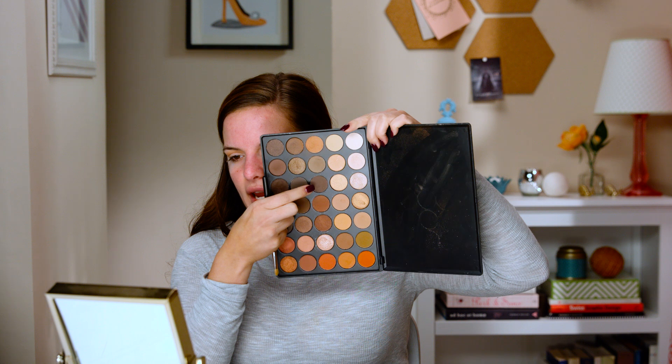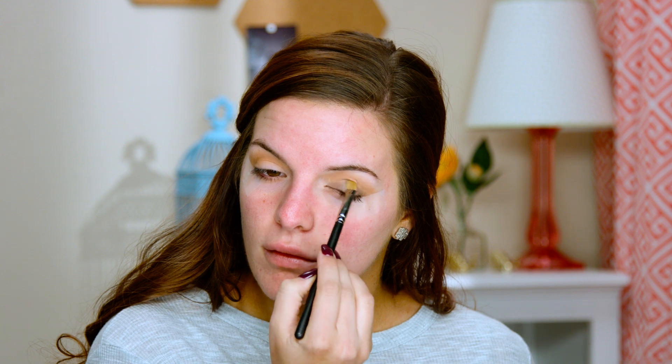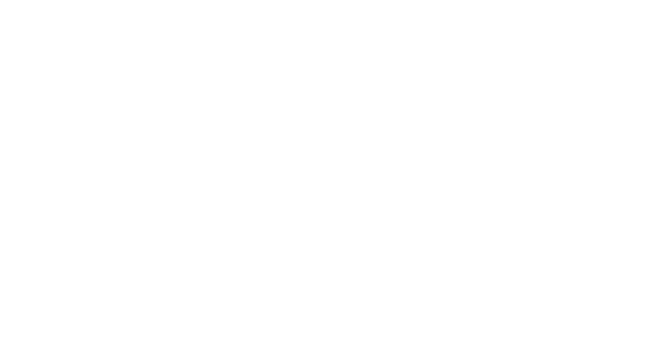I'm going to take this shade right here and apply it all over my lid, taking it up towards the crease. I like this brush by MAC — it's the 242. It just really packs on the color nicely and you get a lot of control with it. Then I'm going to take the shade right next to it and put this right into the crease to help blend out that color.